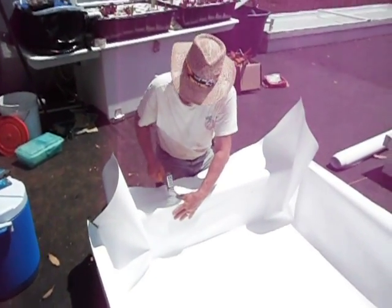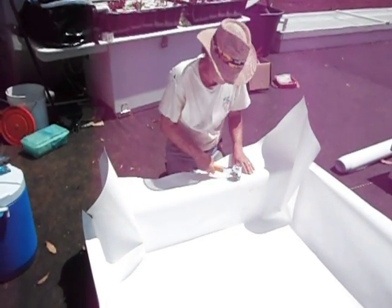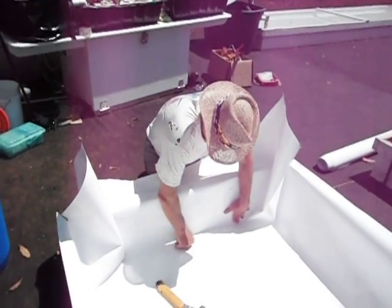Now that we've got our center part tacked down, another couple of staples there. We've got our center part tacked down from here to here. It's got a nice square corner at the bottom here.